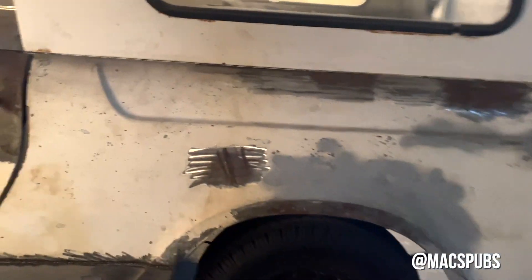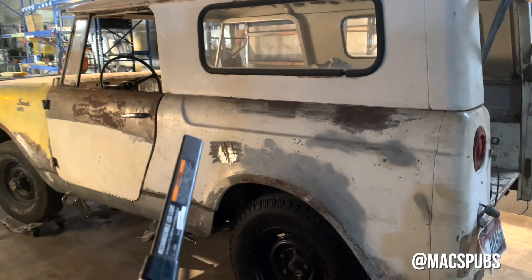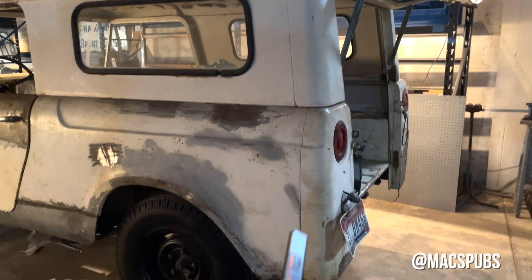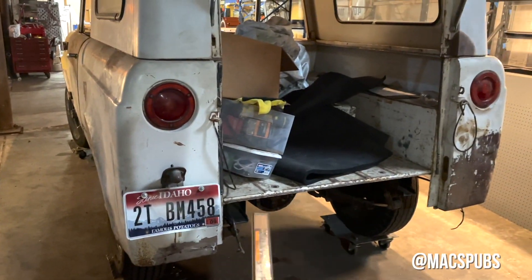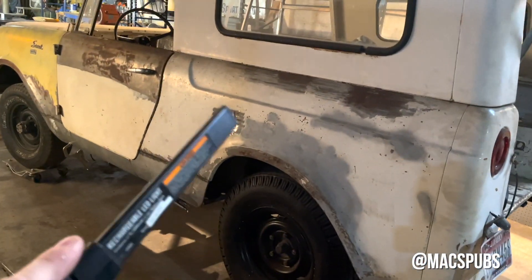I took the gas tank and relocated the saddle tanks to one tank that's going to sit under here. It actually fits perfectly in between the frame rails right here, so I had to patch those and weld those.